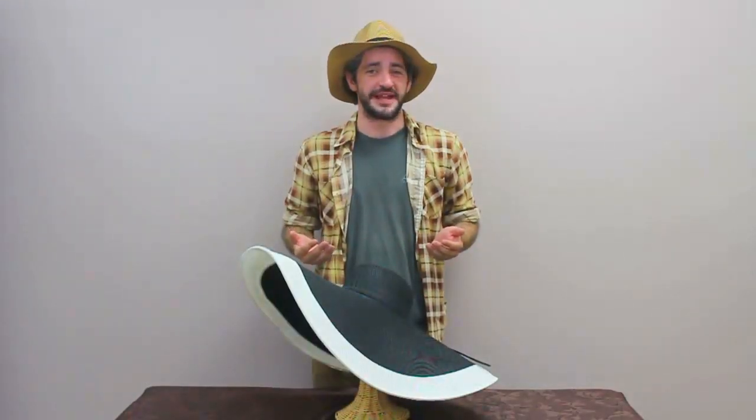And that completes our review of the Rebecca hat. If you have any further questions about this hat, you can visit us on our website or on our social media on Twitter, Facebook, or Instagram. You can also purchase this fine hat on our website as well. And as we say here at Sun Grubbies, block out the sun, not the fun. We'll see you later.